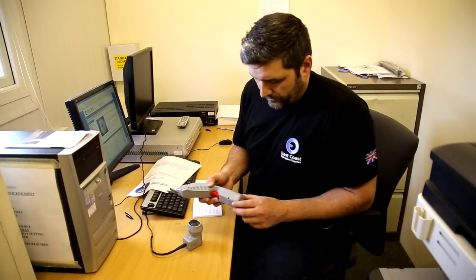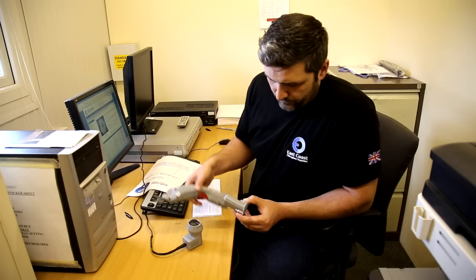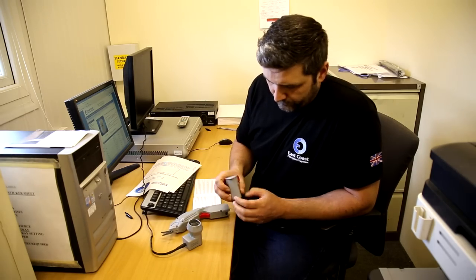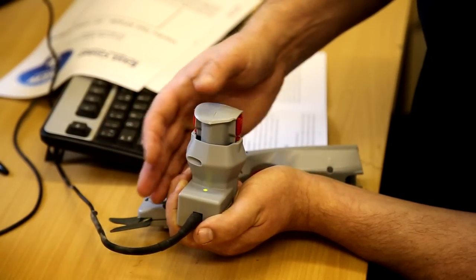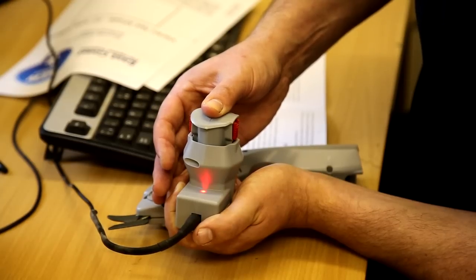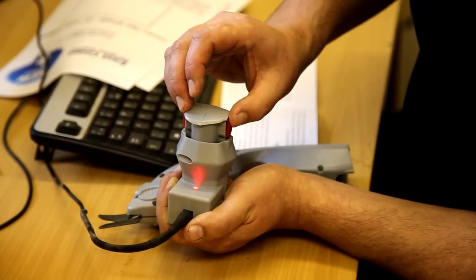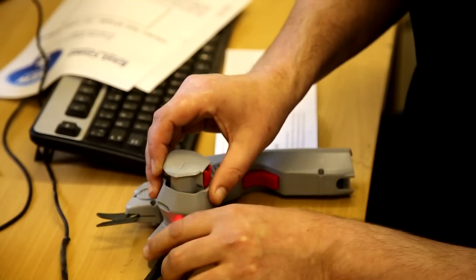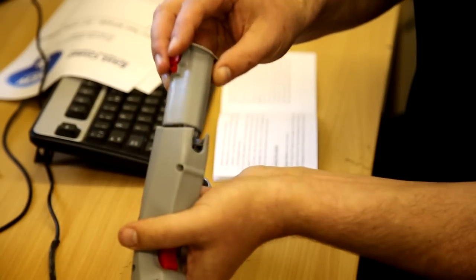To charge the unit, simply push the two red buttons, pull out the battery, push it down into the charger stand and you'll notice that the green light will turn to red. Once that red light turns green, the battery is fully charged. Remove the battery and replace it back into the unit.